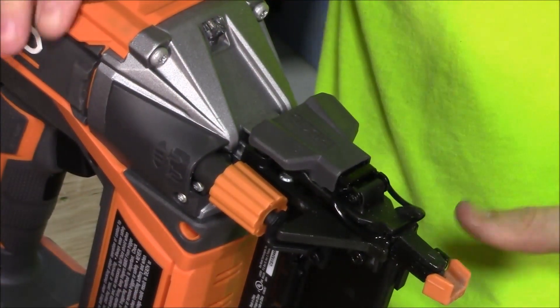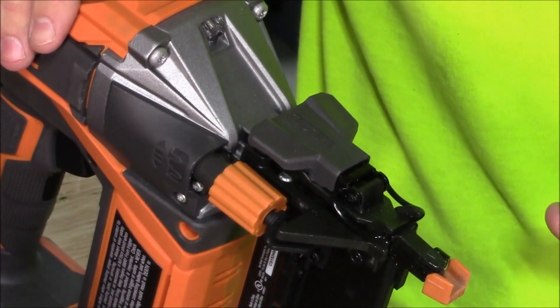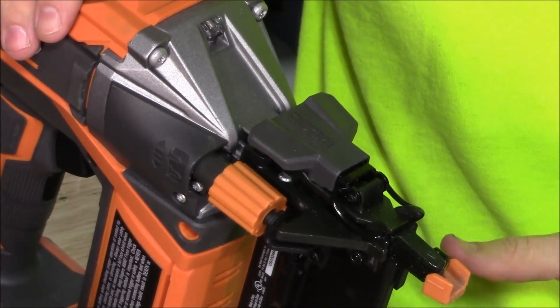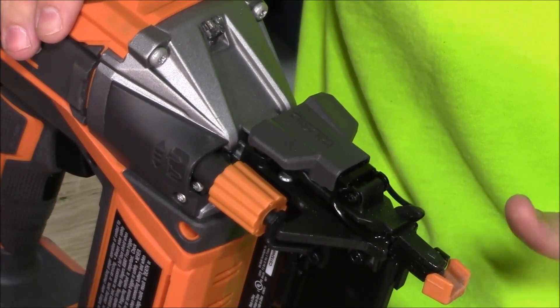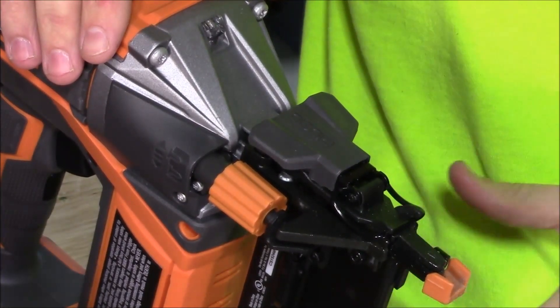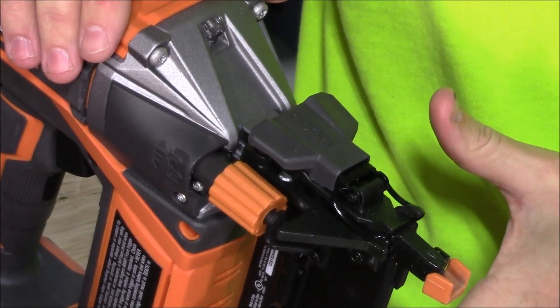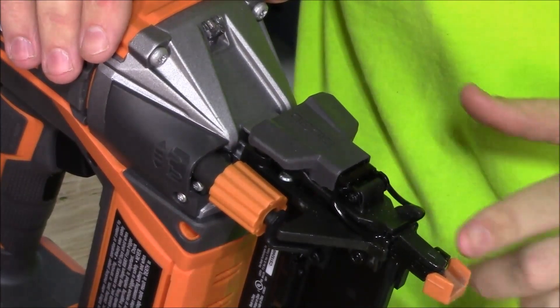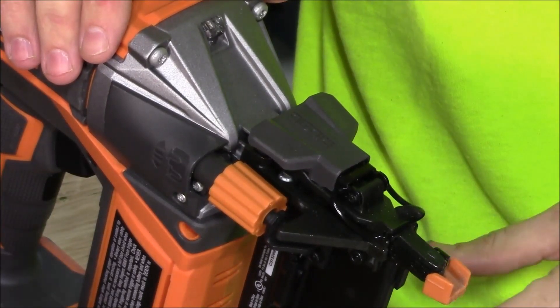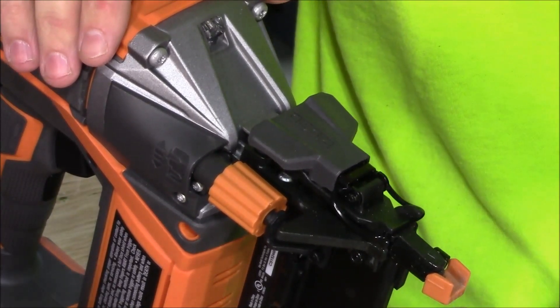Here's the Rigid Hyperdrive 18-gauge brad nailer that I just did a review on. During the runtime testing, we shot over 2500 nails through this with no jams. Prior to using it, I cleaned everything straight out of the box with the Paslode Cordless Tool Cleaner and then lubricated the metal parts with the Paslode Lubricating Oil to keep it running smoothly.